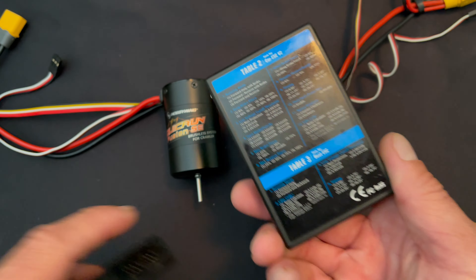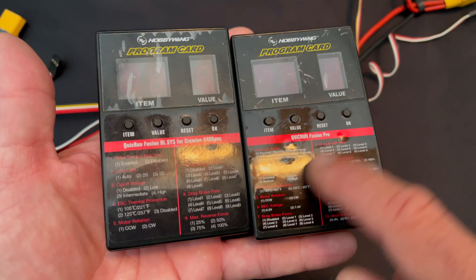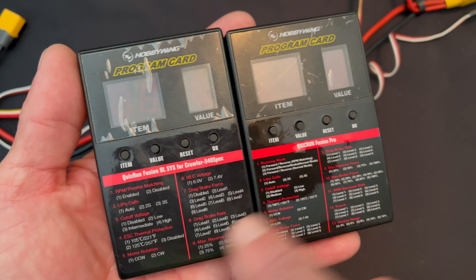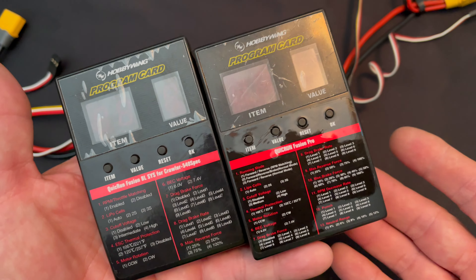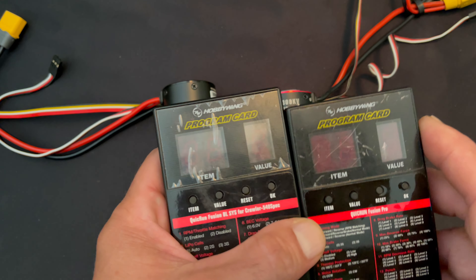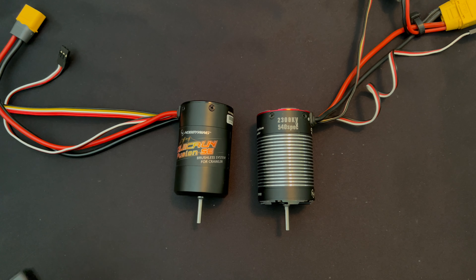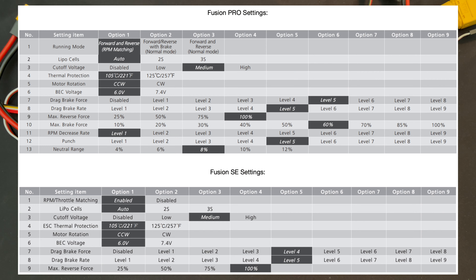If you're using one of the generic old boxes, just double check that whatever label — or table, as they're called — on the box actually matches your speed control settings. You can reference those in the speed control's instruction manual. The first nine settings between the two speed controls are actually the same. The engineers added settings 10, 11, 12, and 13 to the Pro.